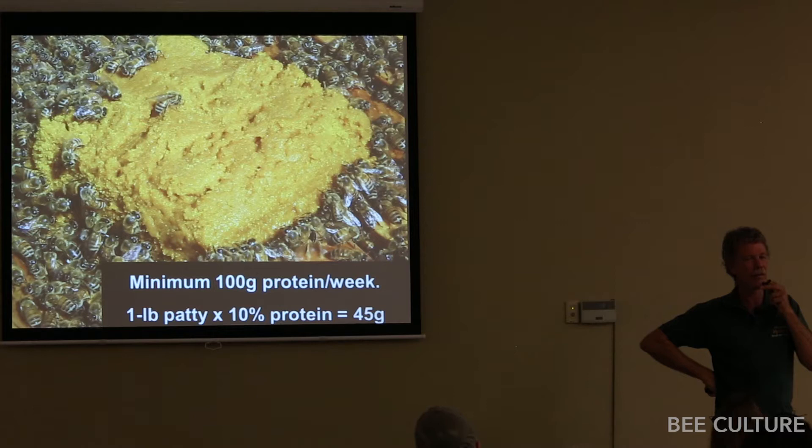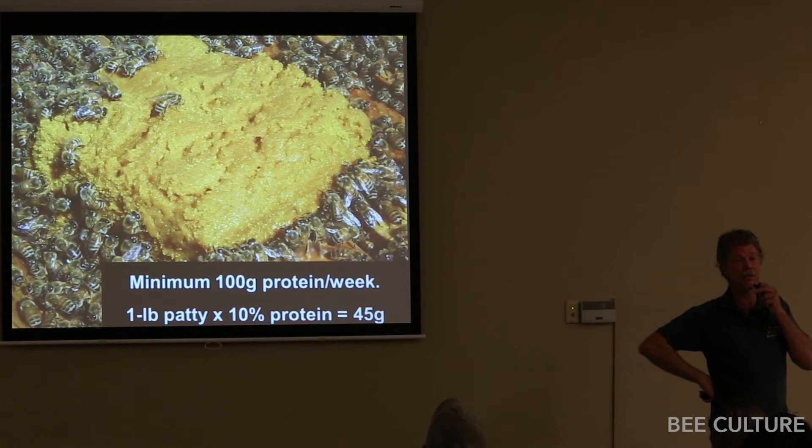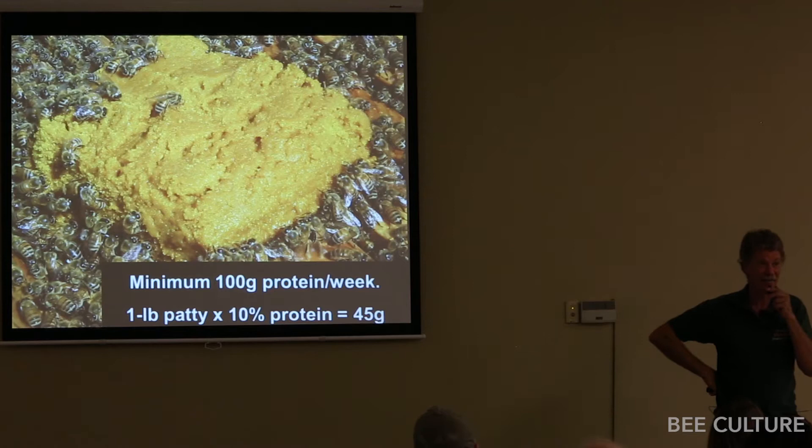Keith is in California. He feeds his colonies heavy — maybe up to 16 pounds at a time in his colonies. And when beekeepers are screaming in January before almond bloom because they don't have enough bees, Keith goes out and shakes bulk bees by the thousands of pounds out of his hives and sells them to other beekeepers.